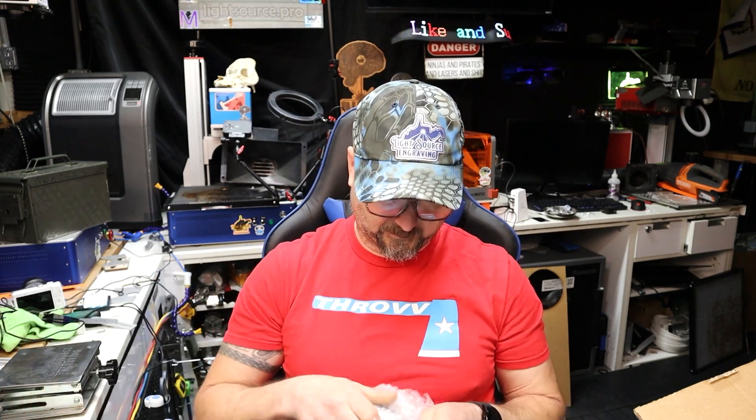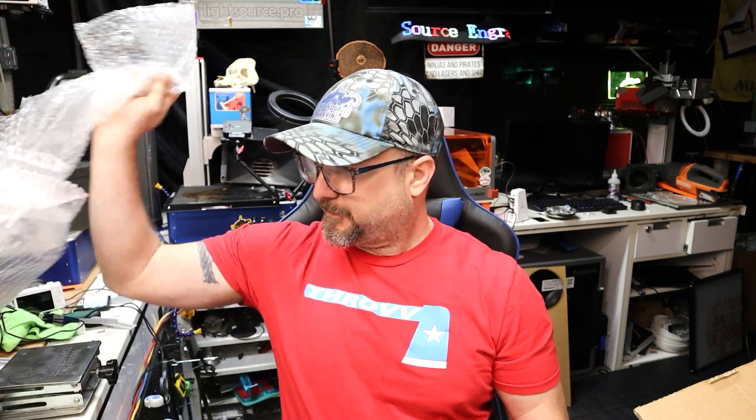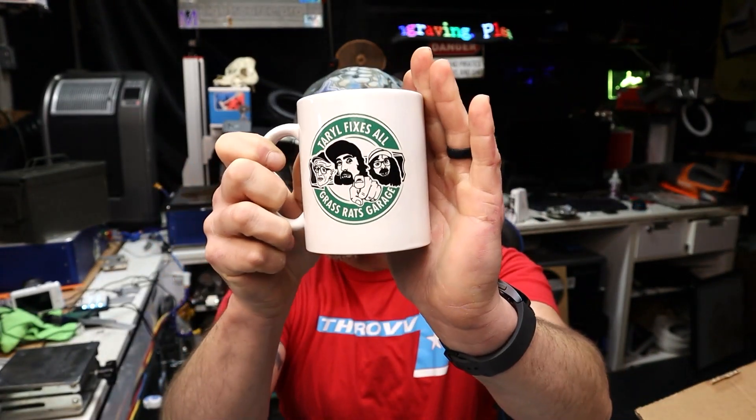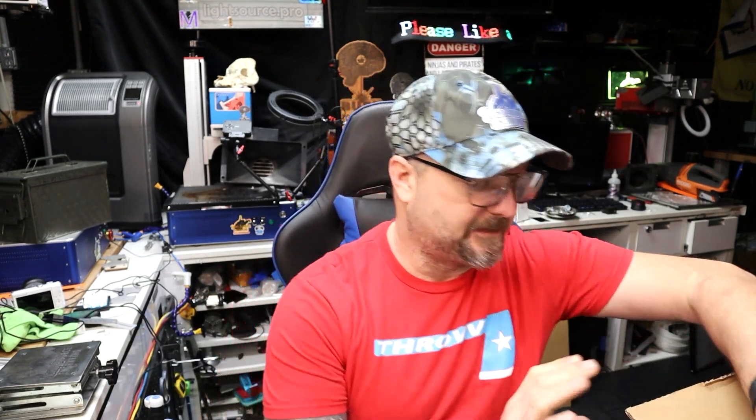Bowl-popping ASMR! What better way to have your coffee than in a Taro Fixes All Grass Rats Garage coffee mug? Thank you so much for that — I'm going to have to save this for last.